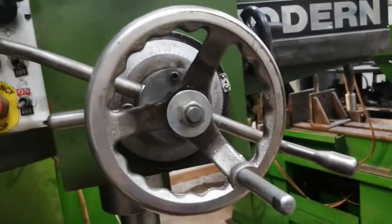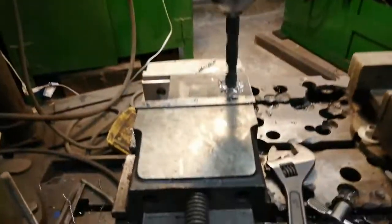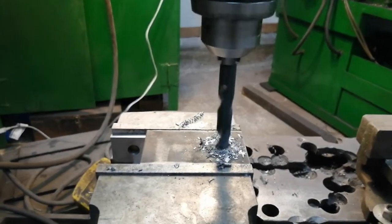And now you can see that they slowly start to move, and the machine starts to drill. You can even hear the change in the engine noise.